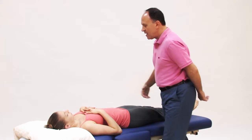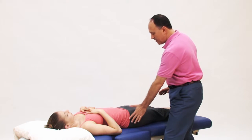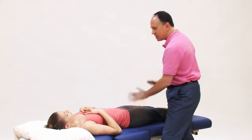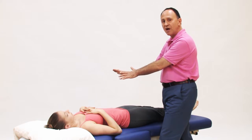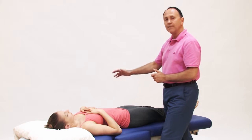Isabelle is lying supine. We can do this two ways. I can stand on the same side as the right side piriformis that I'm going to stretch and push her thigh into horizontal adduction, or I can be on the other side and pull.